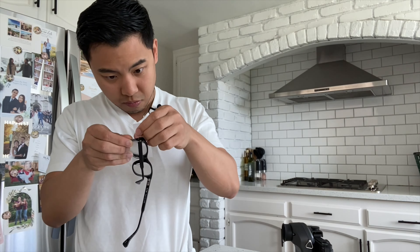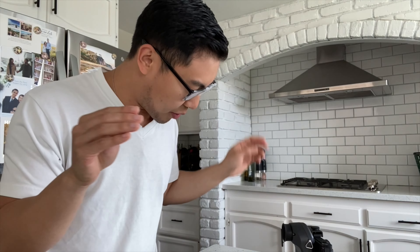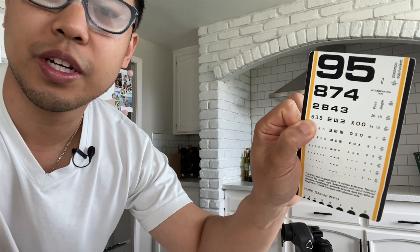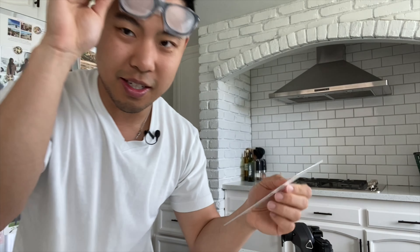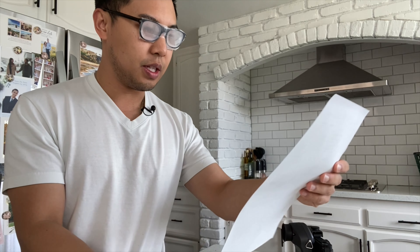Let's try that. I basically put that same tape on a pair of glasses and that's going to fog my vision. Yeah, that's pretty fogged. And if I look at this near card, I can see this line — 638 — which is the 20/100 line. Yeah, that's pretty hazy.